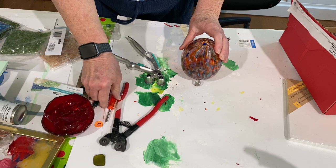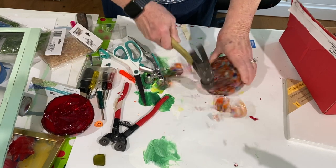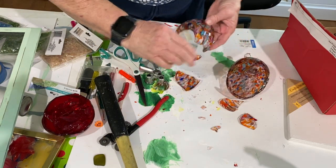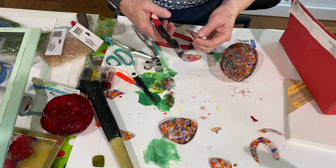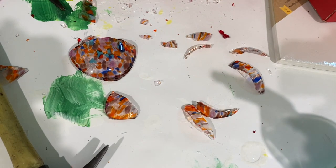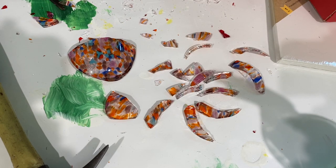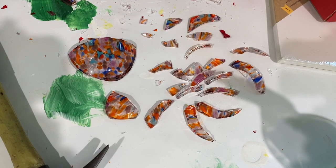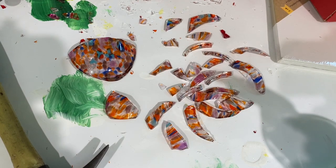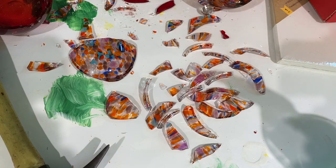I picked up this glass egg from a garage sale — I'm not sure if it was a decoration or a vase. It had a hole in the very center. I ended up using a hammer to break it, then used my nipper tool to go around it and make petals, like I did with roses in previous videos. I then tumbled the glass overnight to get the sharp edges off so it was easier to work with.